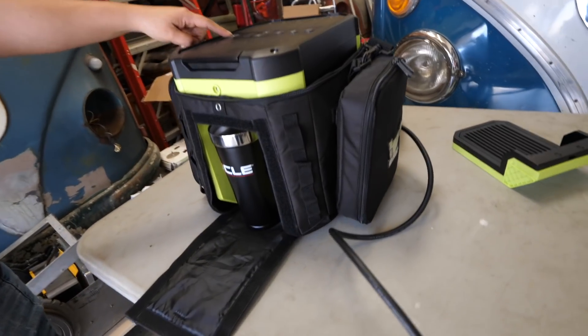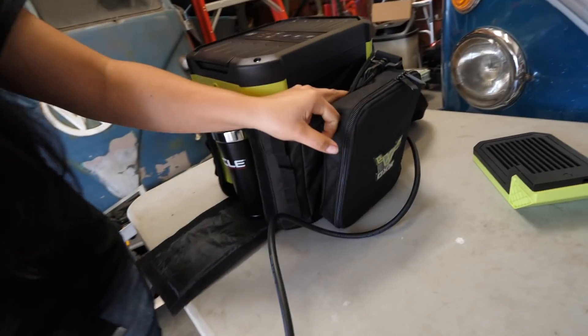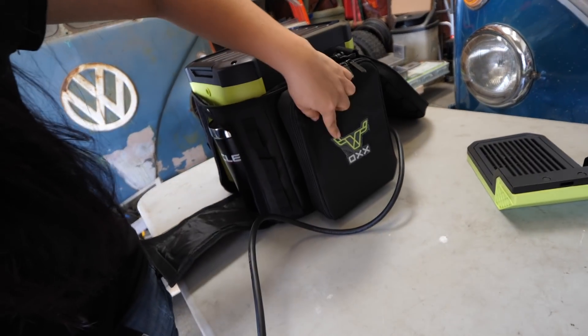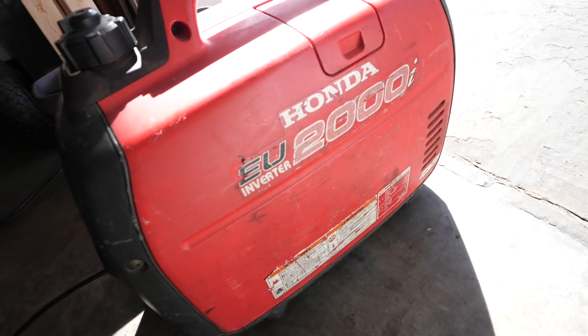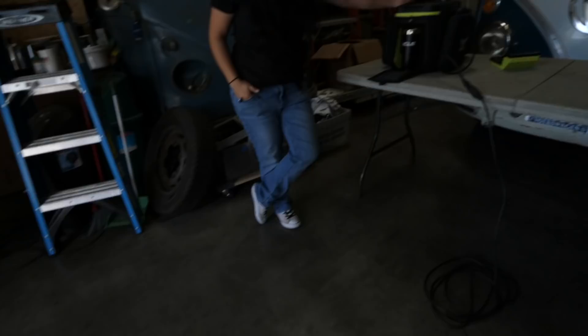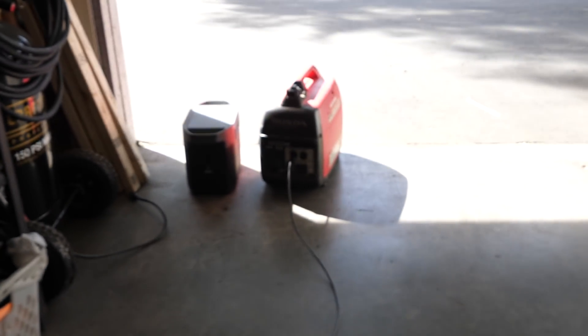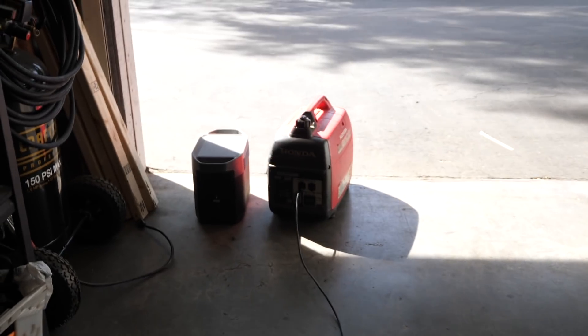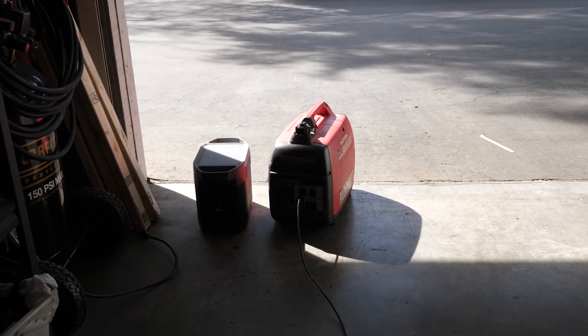Next up is a coffee maker, which pulls about 1400 watts or something like that. We have it plugged into the Honda 2000. Okay, let's run it. So the Honda is obviously starting and doesn't like it — it's trying to run away.